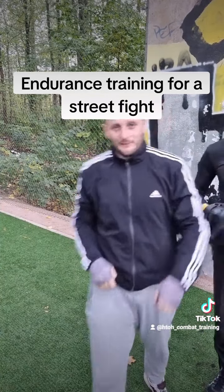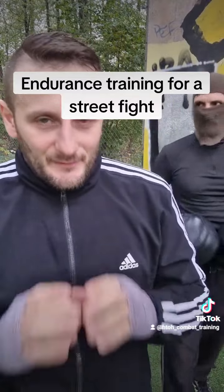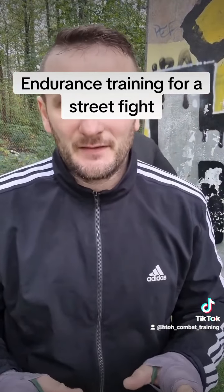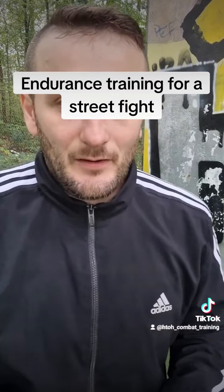You can see it's very good for condition training. Thanks for watching and see you in the next video, bye bye.